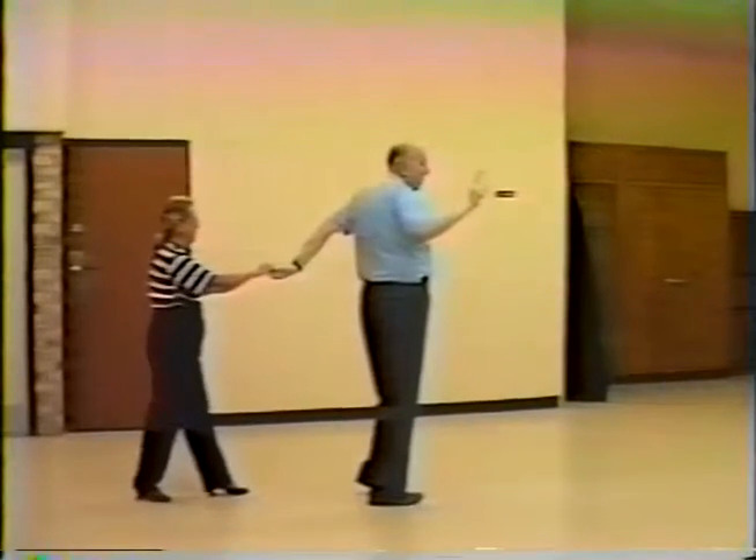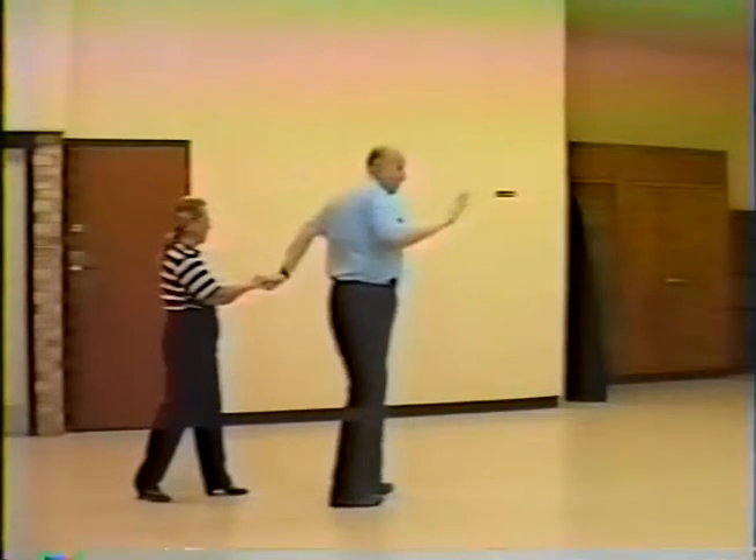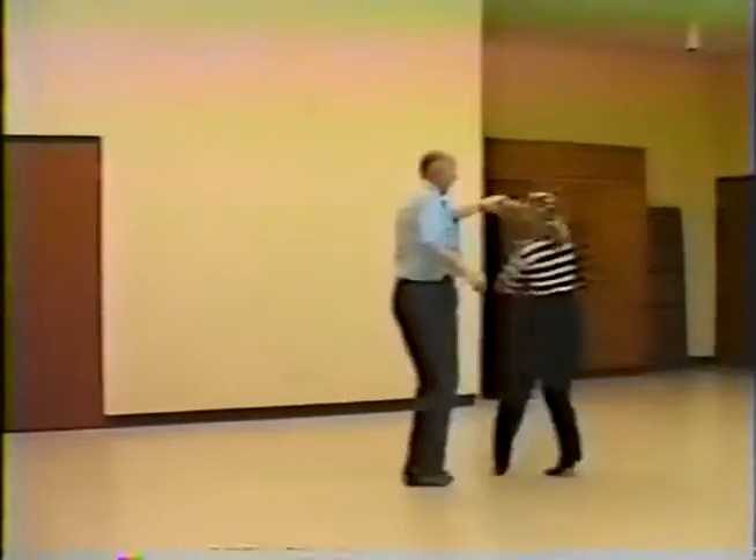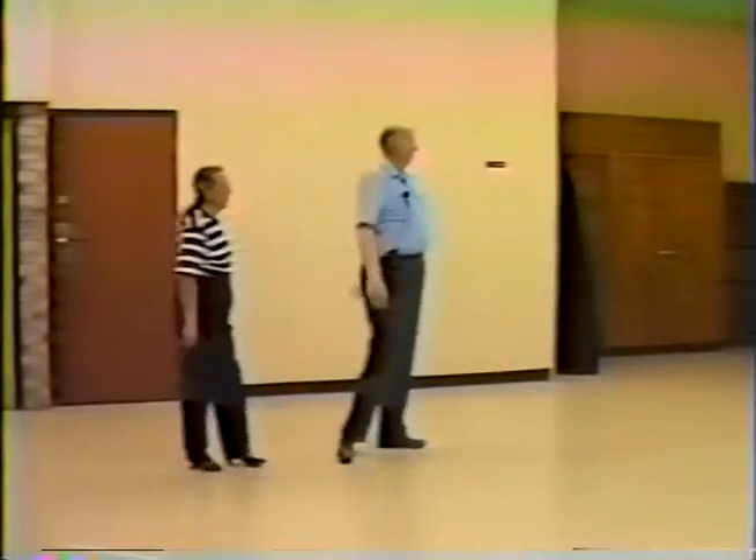So you do one of those. Then a scissors action, only you're away from each other instead of crossing each other. Step, return, turn the girl, and turn, turn again, basic step. I usually do a cross-body lead to get back over here, although you can do anything you want at that point.